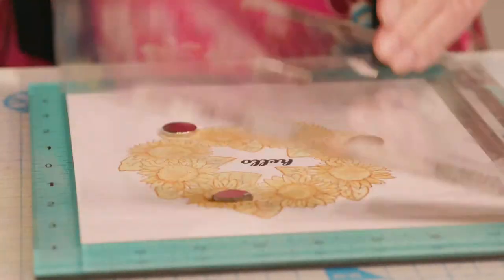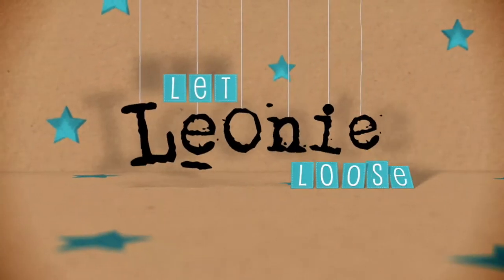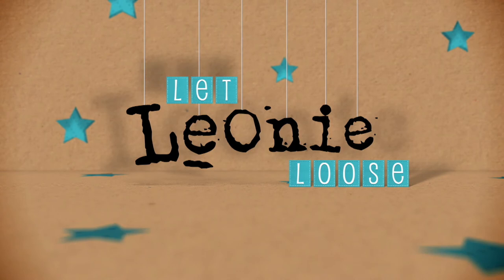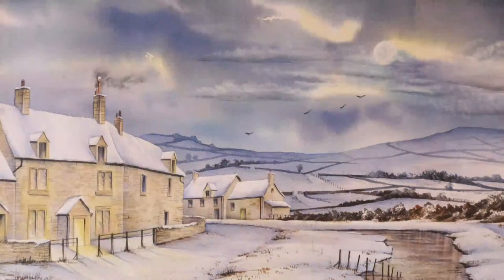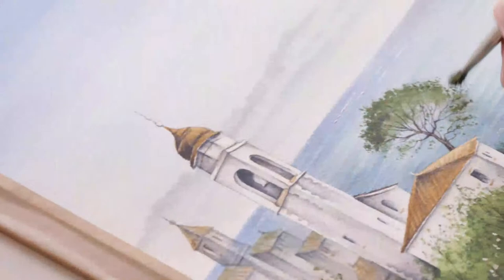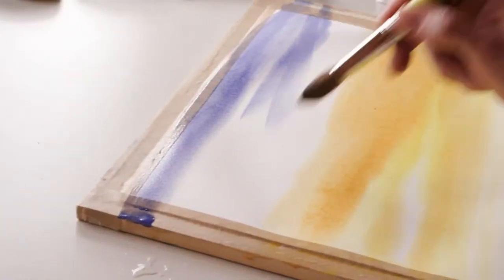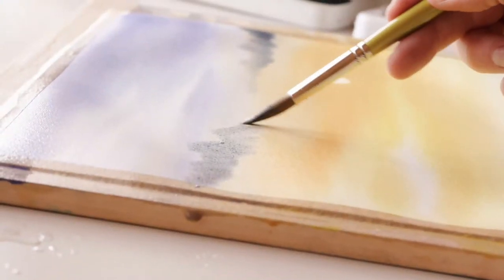There's always something new to learn, always something you want to get into. I'm Matthew Palmer, professional artist with the SAA, the UK's largest and friendliest art community. The SAA exists to inform, encourage and inspire all who want to paint. As a self-taught artist of 30 years, I know the challenges of a white piece of paper, but with me and the SAA, I'll show you how easy watercolor painting really is.